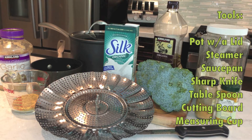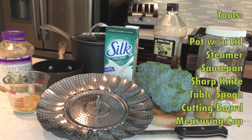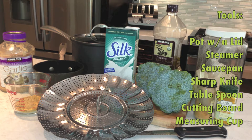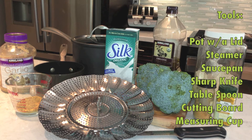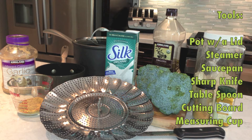The tools you'll need are a pot with a lid that also has a steaming basket, a smaller pot, a sharp knife, a tablespoon, a cutting board, and a measuring cup.